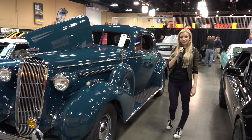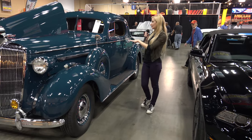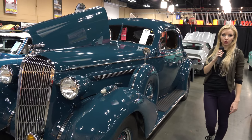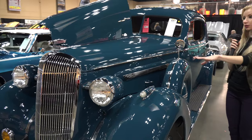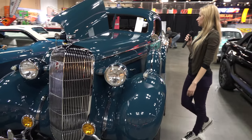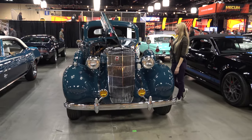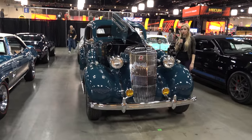This is Tina with US Classic Muscle Cars. Here we have a 1936 Buick Century 66S Coupe. Here we can take a look around — it's very lovely. You can see it has a 320 engine and it is three speed.